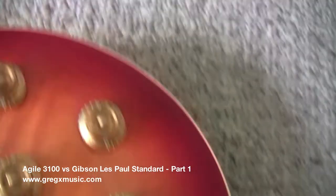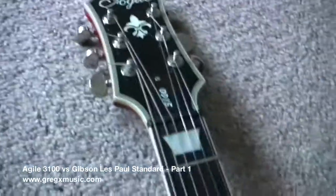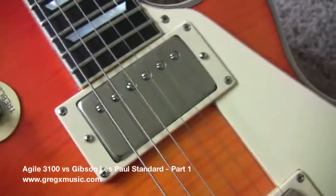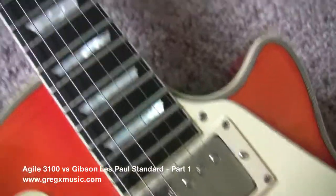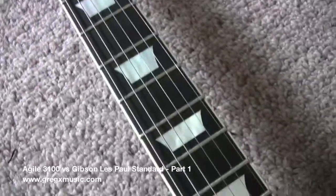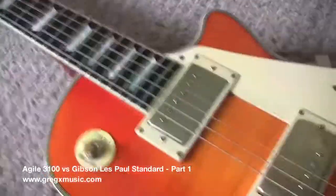Obviously the fretboard on the Gibson must be rosewood — it's not ebony like on the other guitar. Now for the Agile: it has an ebony fretboard. I think the inlays on the Agile could be better; they didn't put them in very neatly. Although it still looks cool, it doesn't look as clean as it could. It's a quality guitar, but they could try a bit harder.